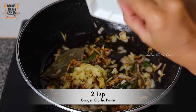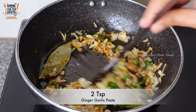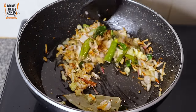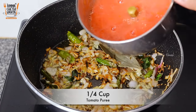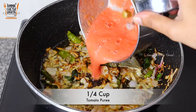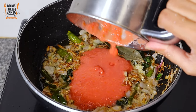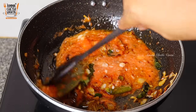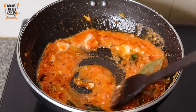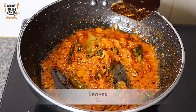Add 1-2 teaspoons of almond paste. Add 2 tablespoons. Add the tomatoes. Add 1-2 teaspoons of almond paste. Put the meat in 2 tablespoons. Add the shrimp. Let's fry the tomatoes. Oils are separated.